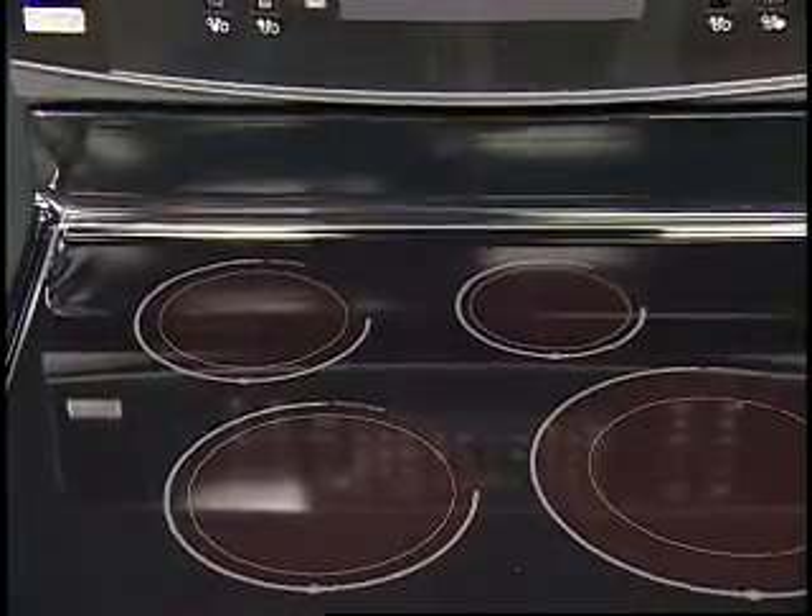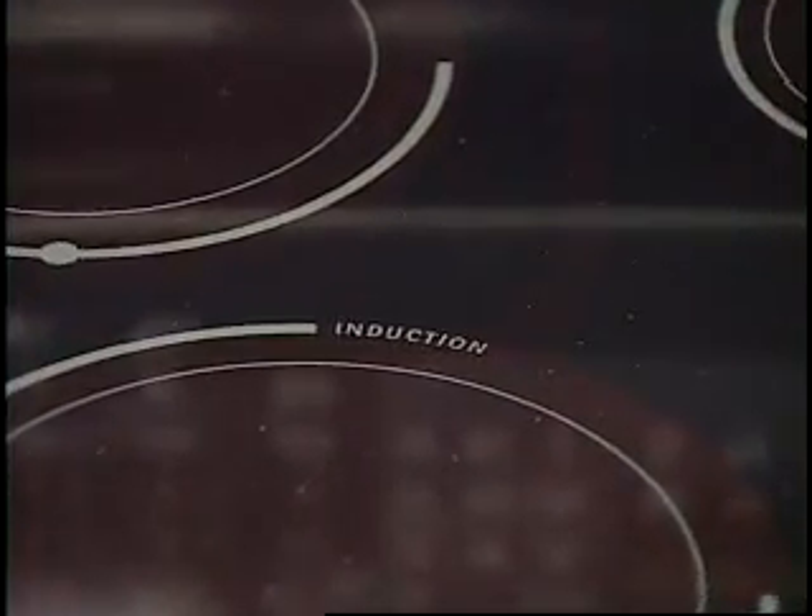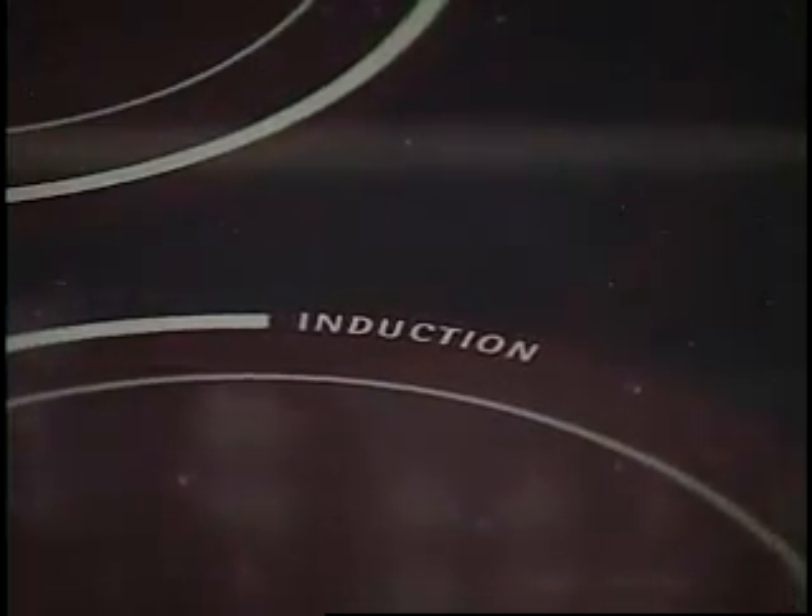Induction cooktops have a ceramic top, sometimes called a smooth top, with elements located below the surface of the glass, much like radiant cooktops. However, induction cooktops heat food faster and use less energy.